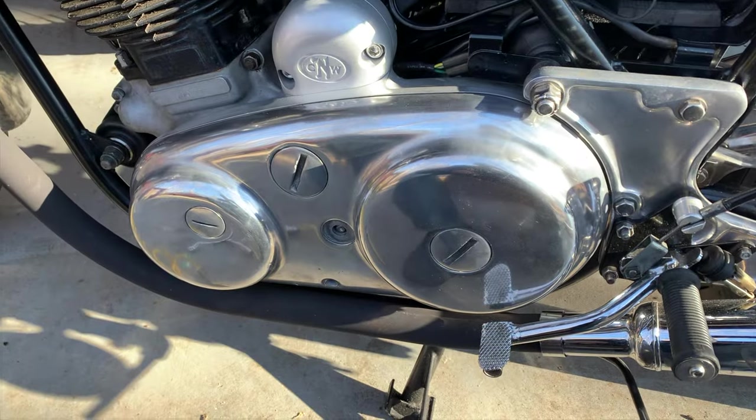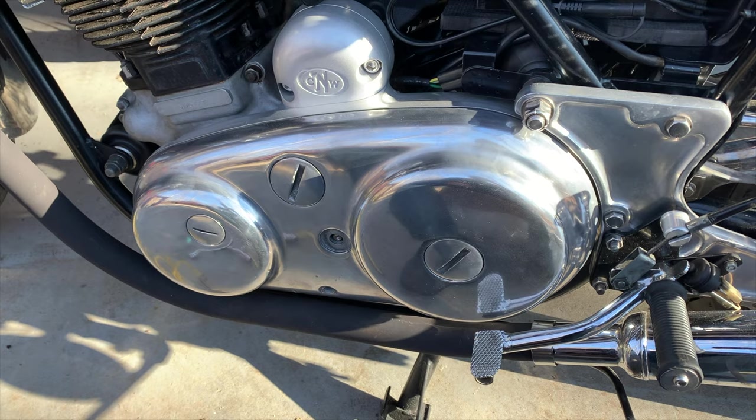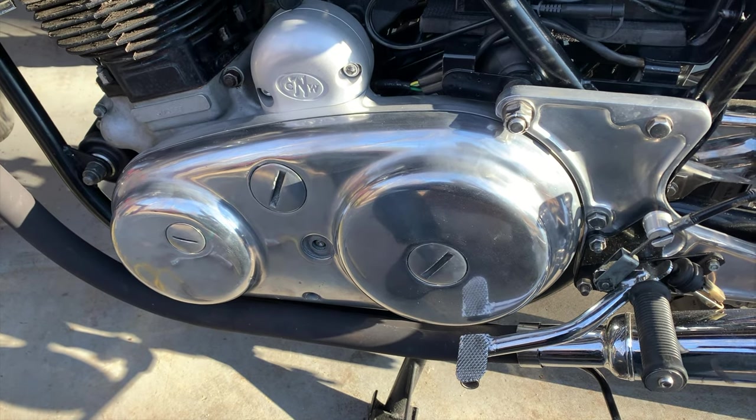I went for a rather spirited ride this morning into Greensboro, which was nice. The bike ran well.